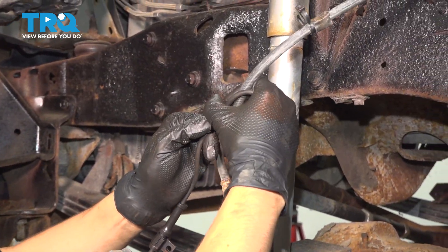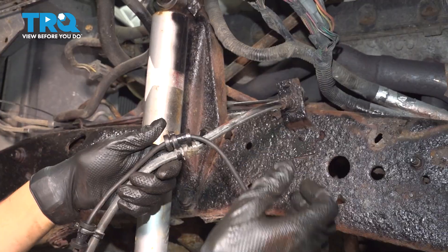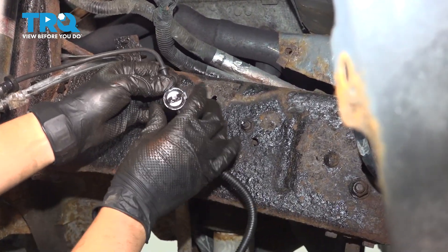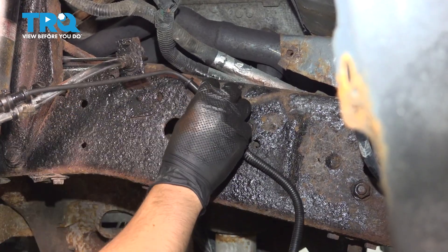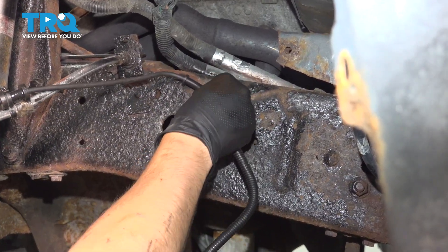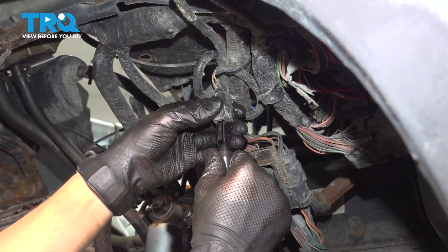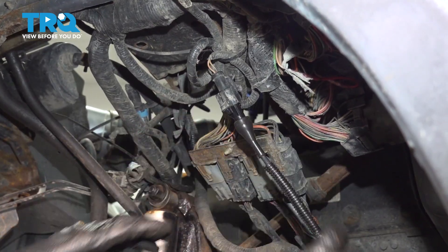Re-secure the ABS sensor wire to the brake hose using both of these clips. Then on the frame right here there's an oval slot — that's where this push clip will go in. Make sure you push it in all the way so it's nicely secured. Go up right below the fender and plug in the ABS sensor connector — make sure it clicks.